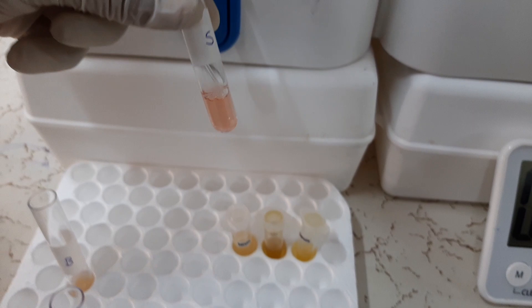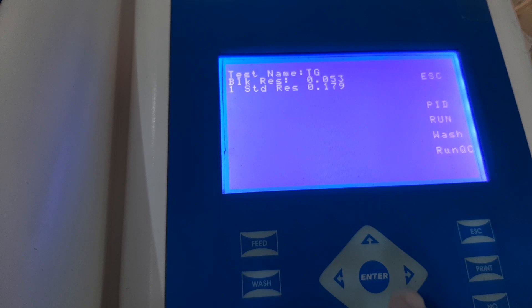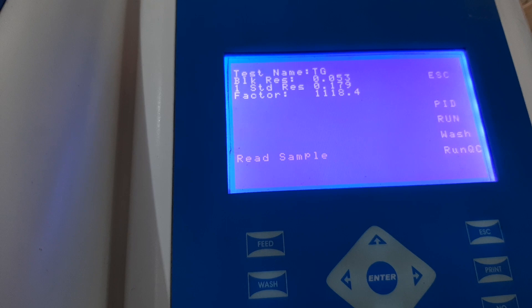Now the instrument gives the instruction to read the standard. So we will take the second tube prepared for the standard and aspirate the reaction mixture into the instrument. After a small lag time, the instrument will give a message to re-run the standard — we will select no because we have taken only one tube of the standard. The instrument has now calculated the absorbance of the standard and also calculated the factor.